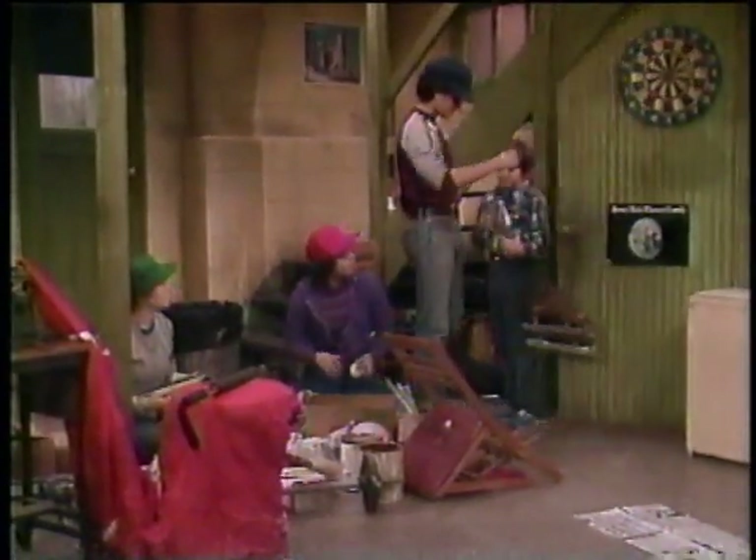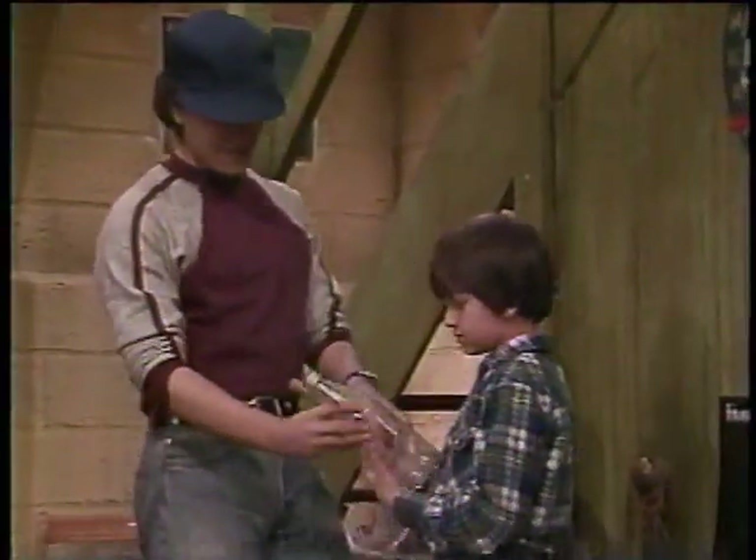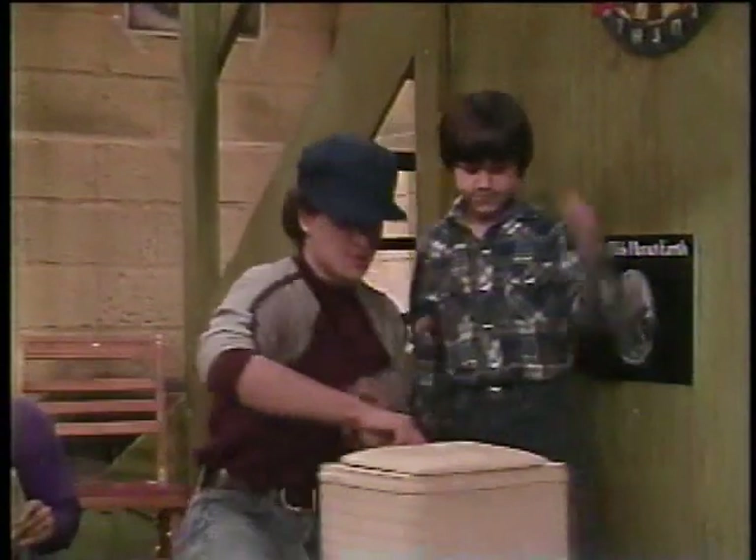Let me go see what else is in the closet. Paco, how long have you been in there? About an hour. I was looking for my airplane kit. What's this? This is my old center of gravity demonstration. Come here, I'll show you this.